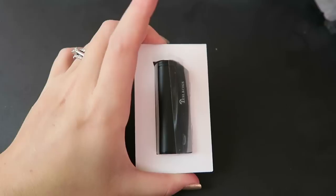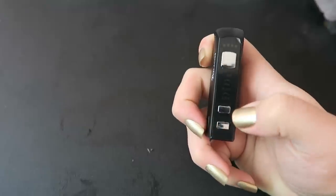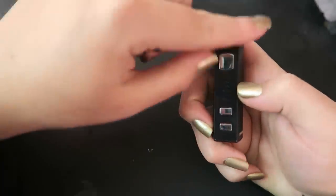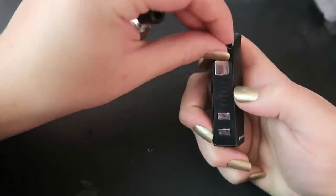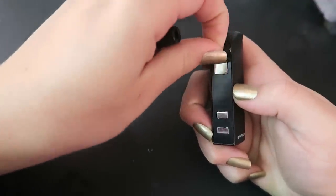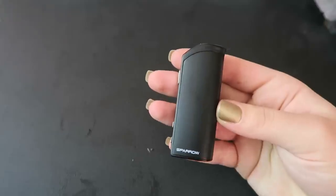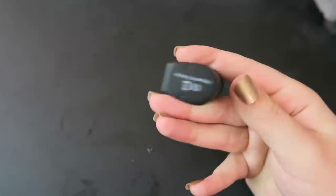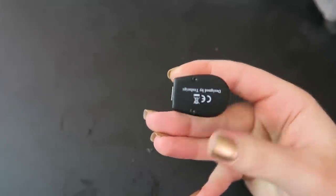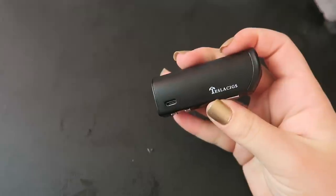So let's take a look at the mod now. It is super tiny and has this plastic on it. We have the fire button and the up and down adjustment buttons. This is a voltage-based output device. There's more plastic — so shiny! On the side it does say Sparrow. At the top we have the 510 connection, and on the side there is the micro USB charge port. It also says Tesla on the side.